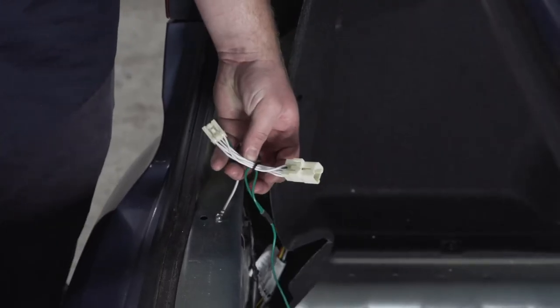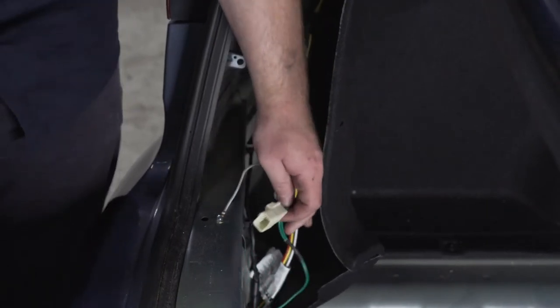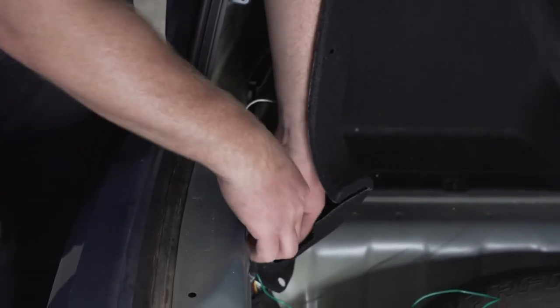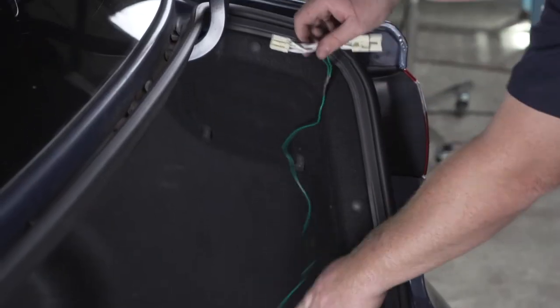Now we're going to take our T-connector with the green wire and we're going to bring it over to our passenger side. Just to keep it a little bit behind everything, we're going to pull it behind this harness right here and then pull it over to our passenger side.